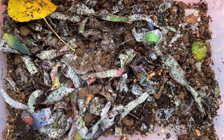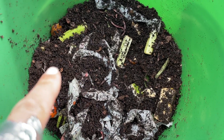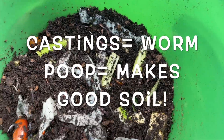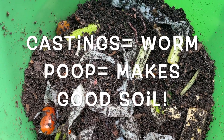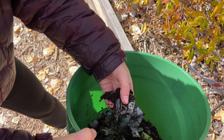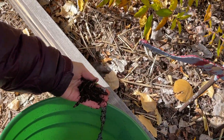Your worm bins will start out looking like this and eventually look more like this. You'll notice that you'll start to have more brown stuff that looks like soil. You can take this nutrient-rich soil and put it in your garden and it'll help your plants grow.